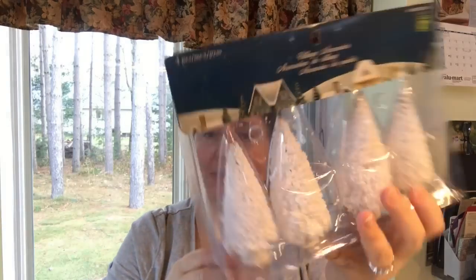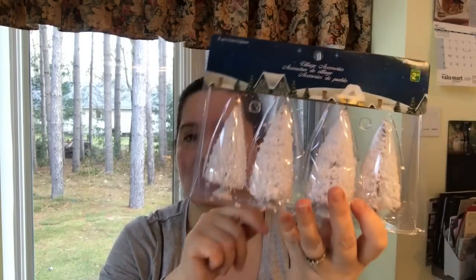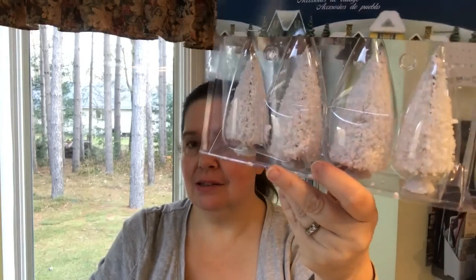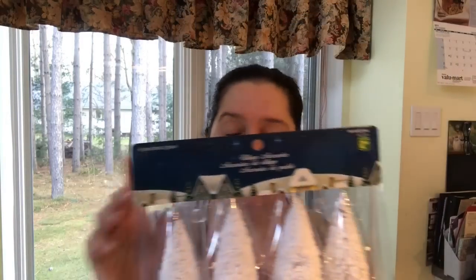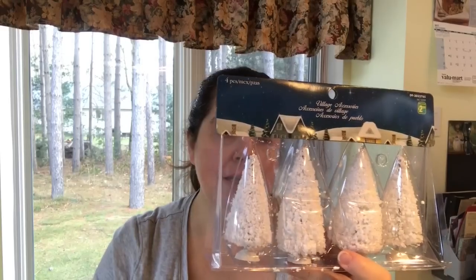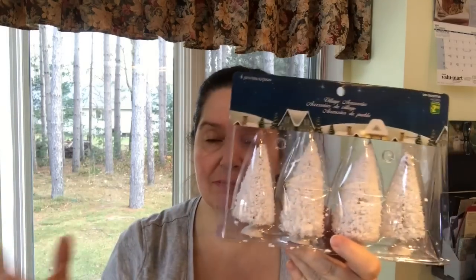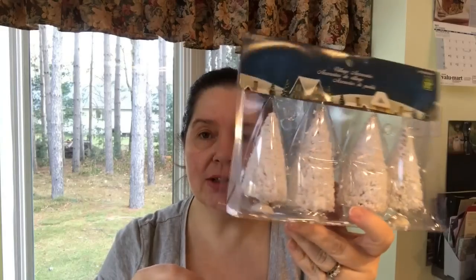I got this package of little white Christmas trees — you get four for two dollars and fifty cents. What a good deal; just go to other stores and you'll see how much more they cost. This is great for all sorts of holiday decorating — Christmas villages, winter fairy gardens, any kind of home decorating for the holidays. If you want little trees, check out the dollar stores.